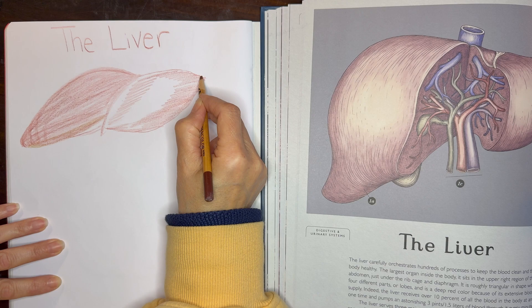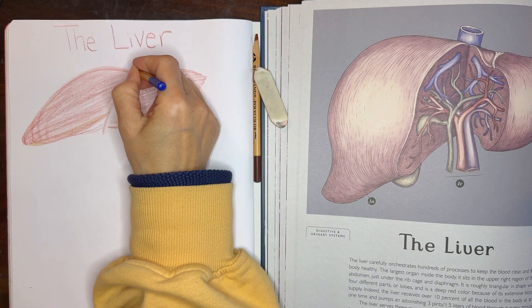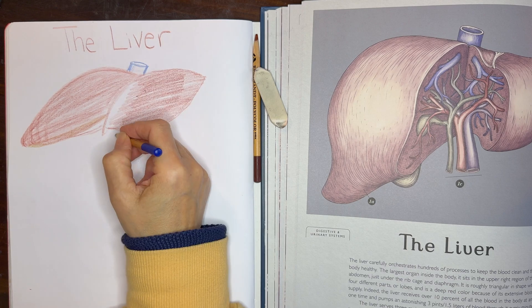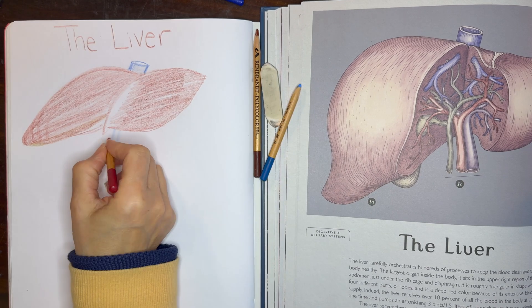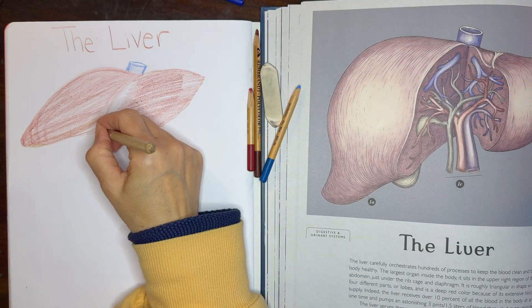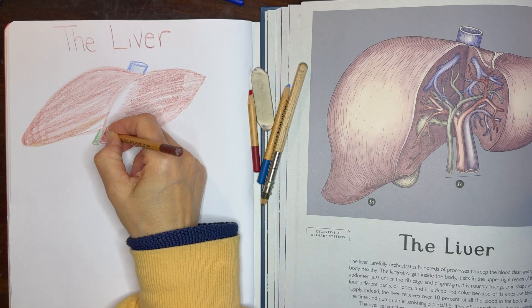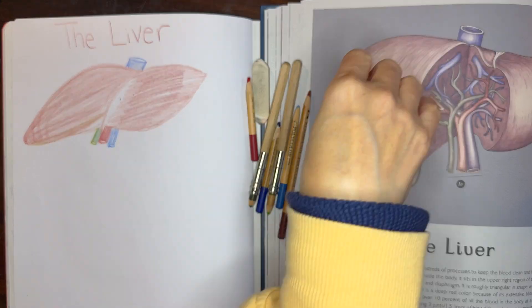There are a couple of different ways that you can do this lesson with your students. You can either do an illustration on the chalkboard, especially if you're working with multiple students — this works very well. If you're working with a smaller group of students, doing something in the same format as they are going to be doing, so working in a main lesson book since they are working in a main lesson book, tends to be a good option as well.